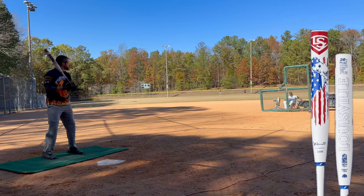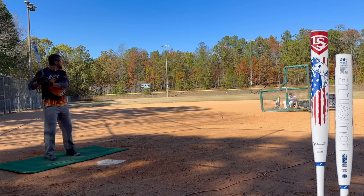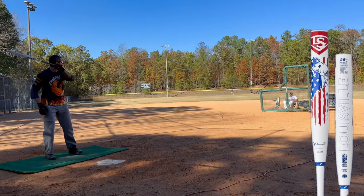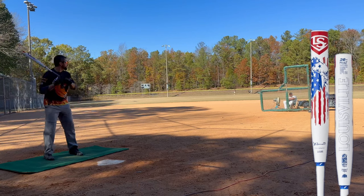They just jump off that bat, don't they? They do. And it's on me — I get into trouble when I let this lead arm get long, so I'm trying to stay on top of that.